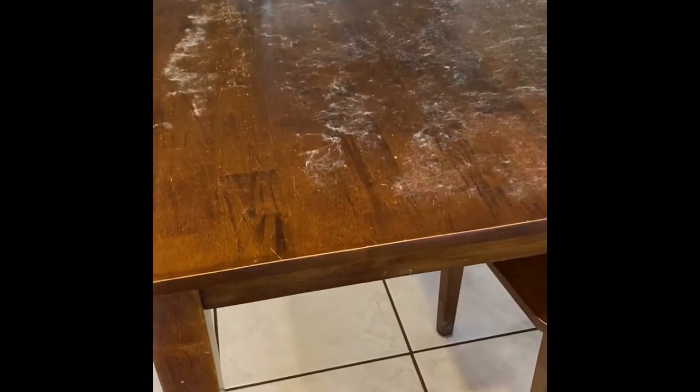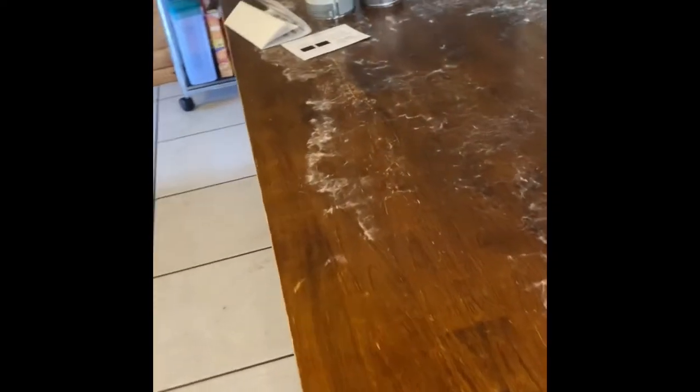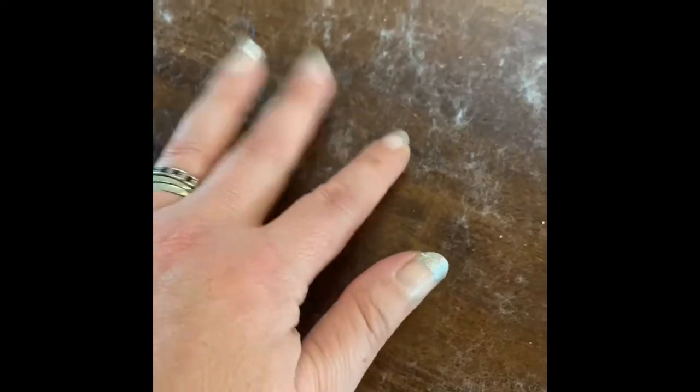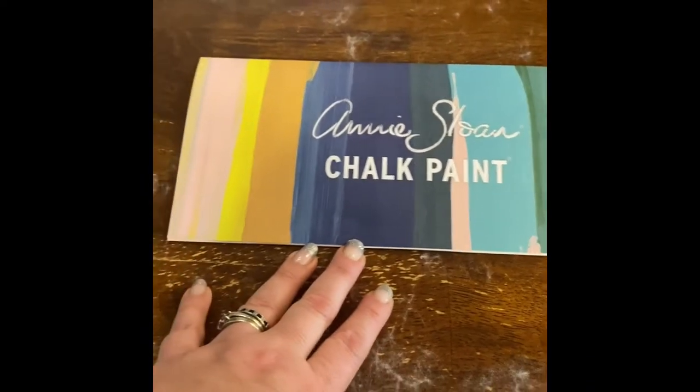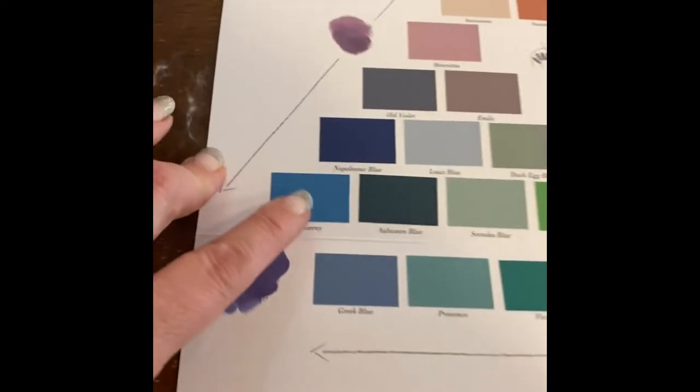The finish had worn off the top a long time ago and it was sticky, so I would put cheap vinyl-backed tablecloths on it because my kids are messy eaters and I didn't want to wash a cloth tablecloth every day. But as you can see, the backing of those vinyl tablecloths comes off. So I'm going to sand this down and repaint it using Annie Sloan chalk paint.